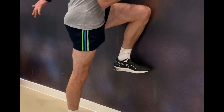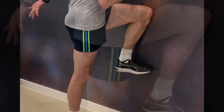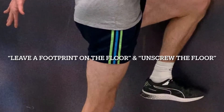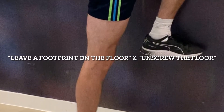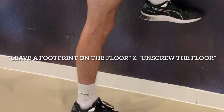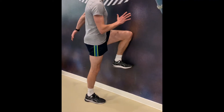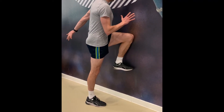Cue the standing leg to push into the floor and leave a footprint on the floor. This will begin to distract the femur from the trunk and encourage the athlete to stand upright. From here, cue to unscrew the floor but keep the trunk still. This will cause an external rotation of the femur; however, if the foot is pushed into the floor hard enough, the foot will remain static and create an isometric contraction in the lateral hip.